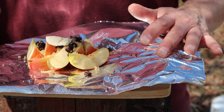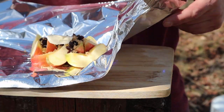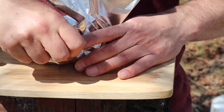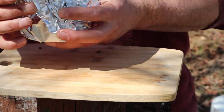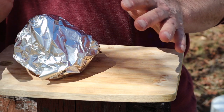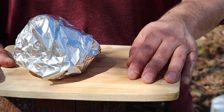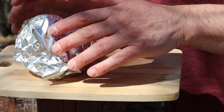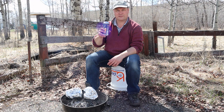Once you got your mountain of goodness all prepared, the only thing left to do is wrap it up in foil as good as you can. Don't do it too tight. After this we're gonna place them on the fire and keep them there about 10 minutes until steam is coming out, and then they're good to go. Now we wait — about 10 minutes of quality time ahead of us.